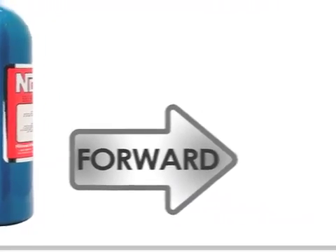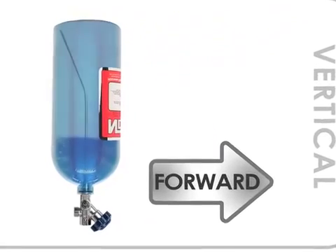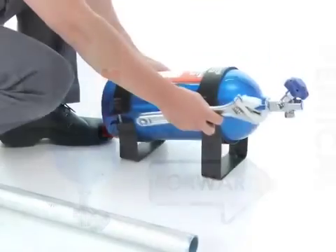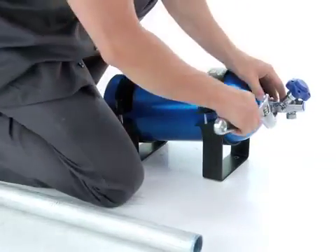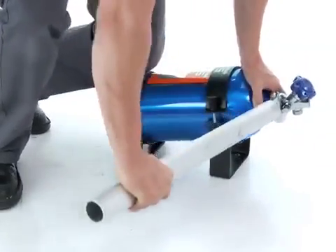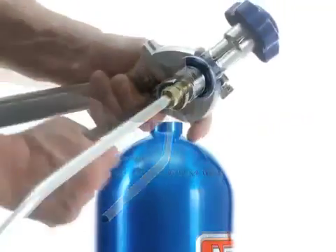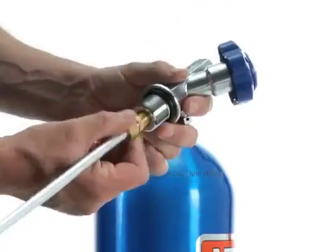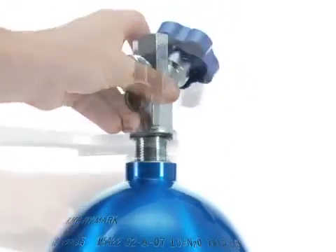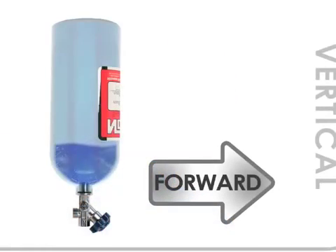If for some reason you would prefer to mount your bottle in an inverted vertical orientation, you would need to modify the bottle and remove the siphon tube. The bottle would need to be emptied and with the valve open, you would unscrew the main valve from the bottle — this is not easy to do — but when the valve is out, you'll find the siphon tube connected to the inside of the main valve itself. You would need to remove the siphon tube from the valve and reinstall the valve in order to mount the bottle in an inverted position. This will ensure that as the bottle empties, liquid nitrous will flow uninterrupted.